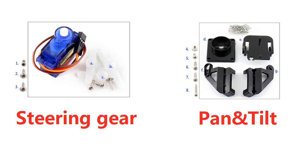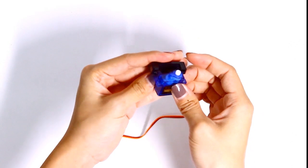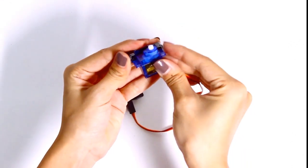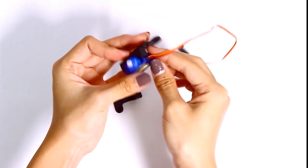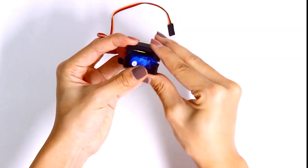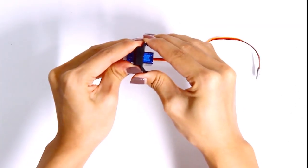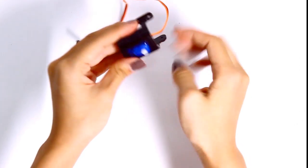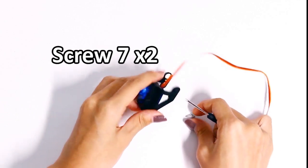Assembling the servo kit in the pan and tilt. In this part, you need to cut out a little bit of the arm — be careful and don't hurt yourself. Place the steering gear in the middle of stance F and G, and fix it with screw seven.